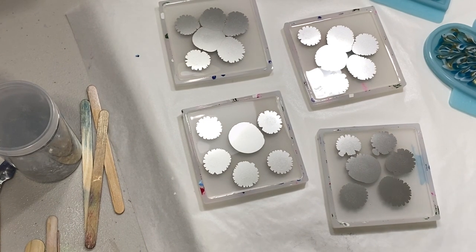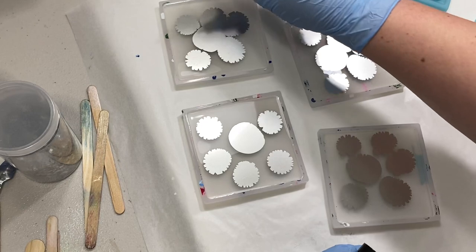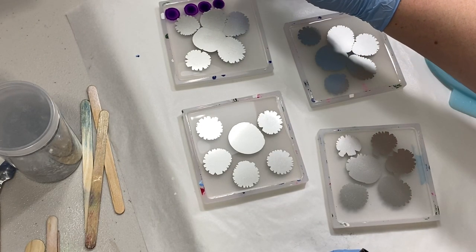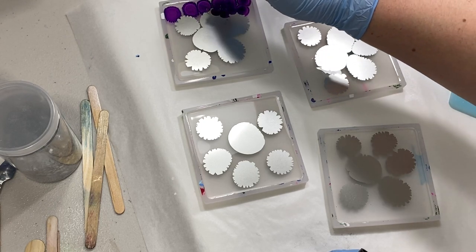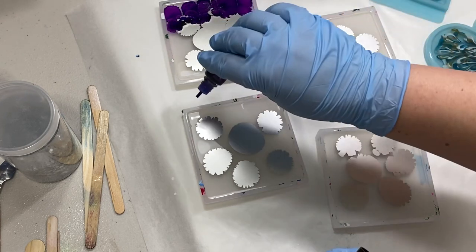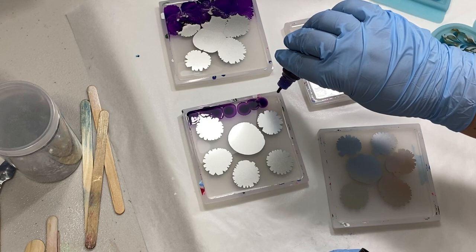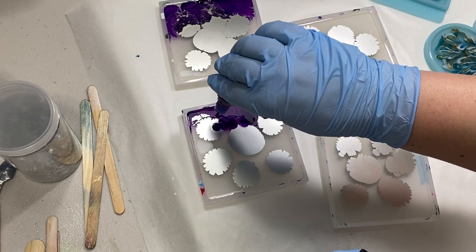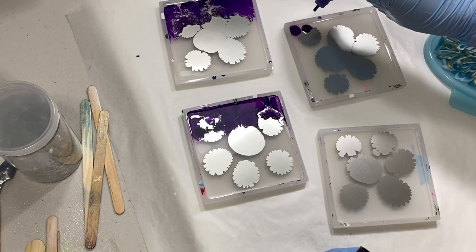These are the colors I'm using for these coasters — I was going for a pink and purple theme. And I'm just applying the inks. You want to make sure you have good coverage; you don't want any clear areas. So I'm putting quite a bit of ink in there, and I go back in multiple times and add ink into spots where it doesn't have as good coverage.